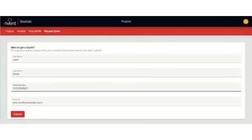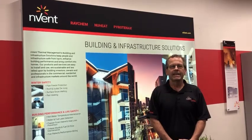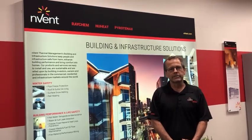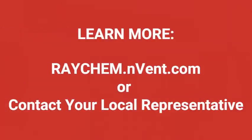You'll then have the option of requesting a quote. I think you'll agree that SnowCalc is an easy and effective way to design an efficient snow melting solution. To learn more about SnowCalc and our snow melting applications and other winter-related applications, please visit us at www.raycam.invent.com. Thank you.